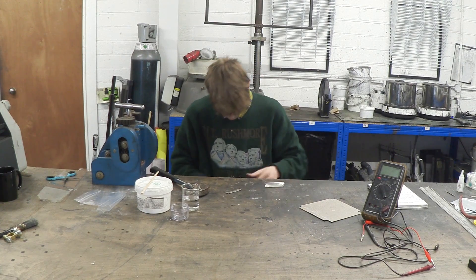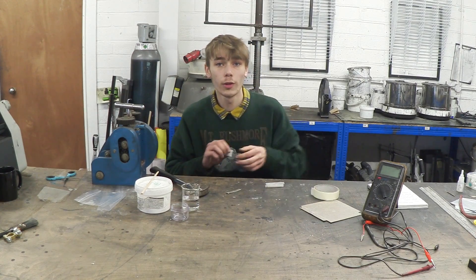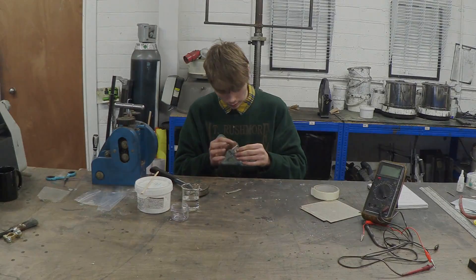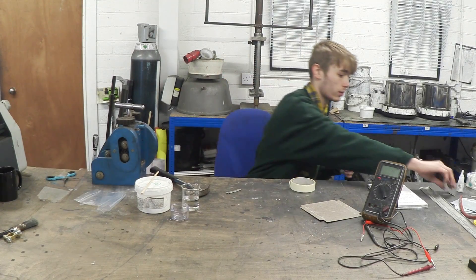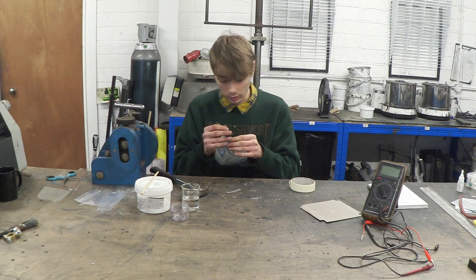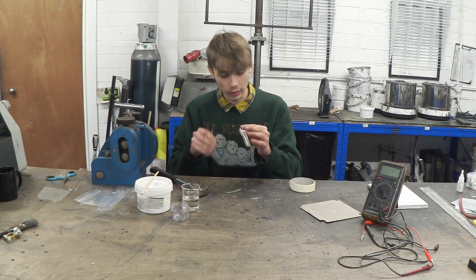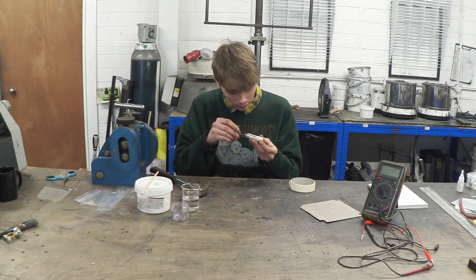I'm going to tape the bottom just so no plaster can leak out, and then I'm going to make a little hole at the bottom so I can poke the wire out of — just like so, right in the middle. Then I'll try and line that up with the wire leads.